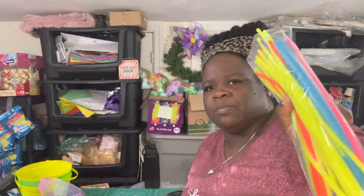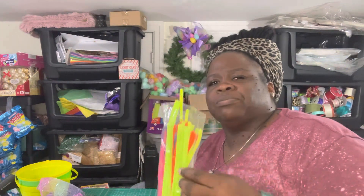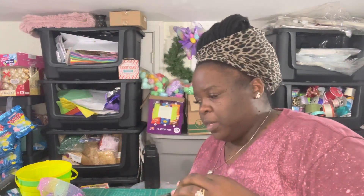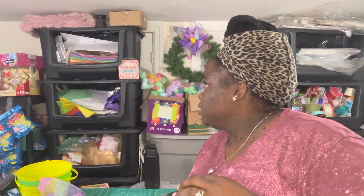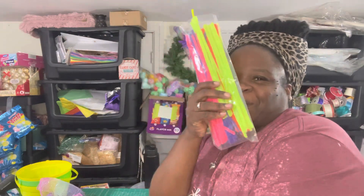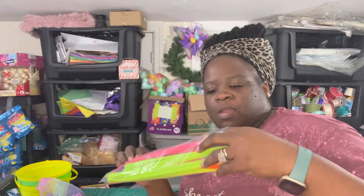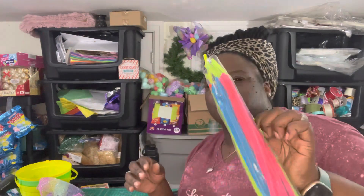These come from Walmart — somebody asked about these too. They were about two dollars and some change for a hundred. I had to look at the packs up there because they have the price on them, but yeah, two dollars and change for a hundred in the little craft section. I always go with these for Easter.